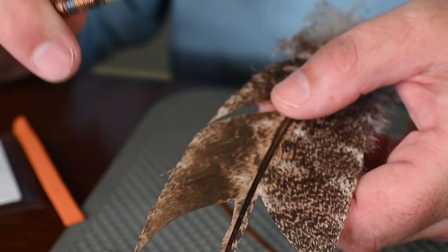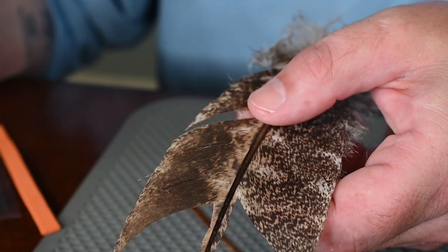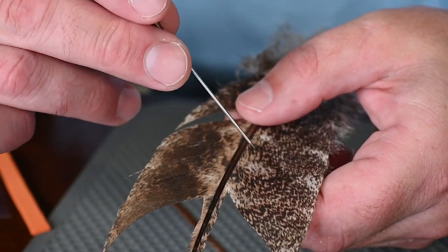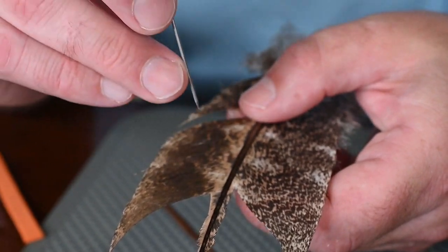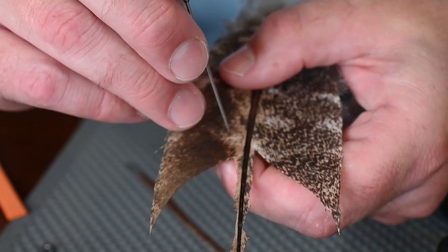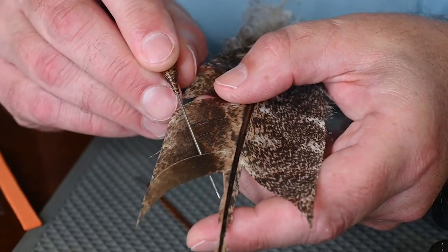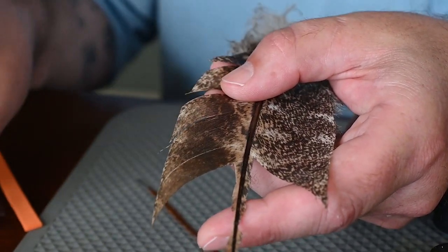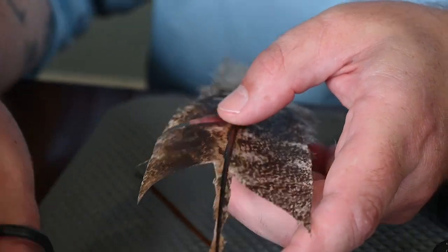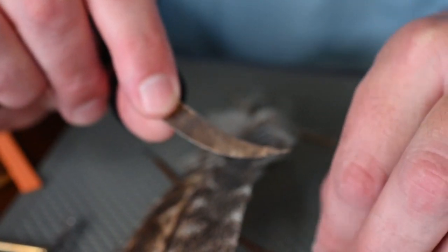Here we have a turkey tail feather that I've already treated with two coatings of artist fixative — you could use hairspray, just give it a good 24 hours to dry between coats. Don't go crazy or you'll get too much moisture and bumps. I'll take my bodkin and look for a healthy stack of fibers, run through the quills to select my thickness, then get in with my scissor and cut as close to the quill as possible. That's my soon-to-be wing section.